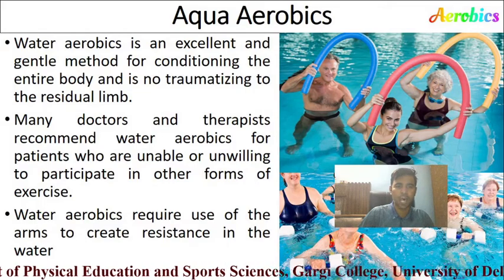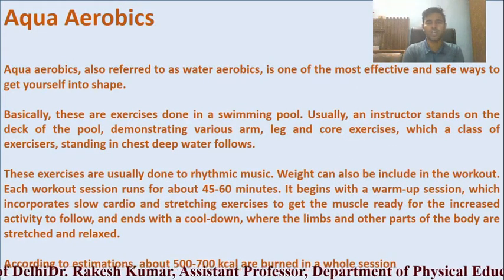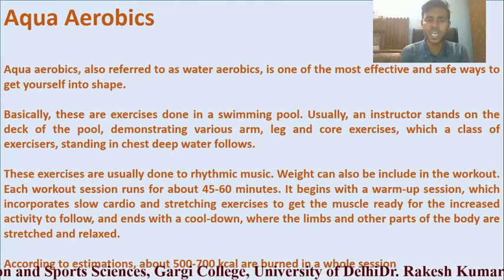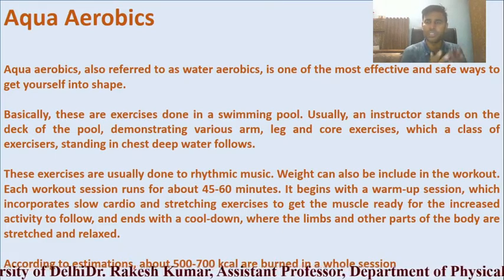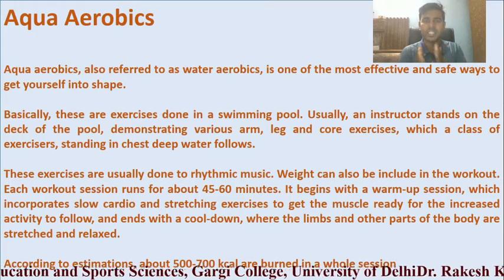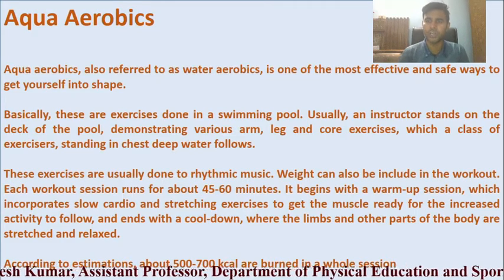Water aerobics requires use of the arms to create resistance in the water. It is one of the most effective and safe ways to get into shape. These exercises are done in a swimming pool, where an instructor typically stands on the deck outside the pool, demonstrating various arms, legs, and core exercises, while a group of exercisers standing in chest-deep water follow each exercise. These exercises are usually done to rhythmic music.